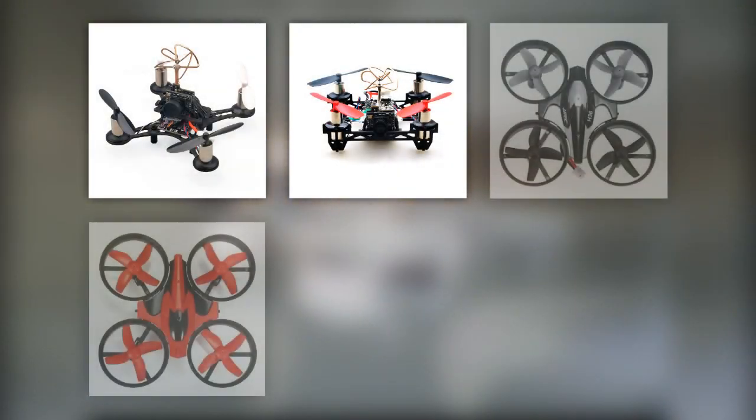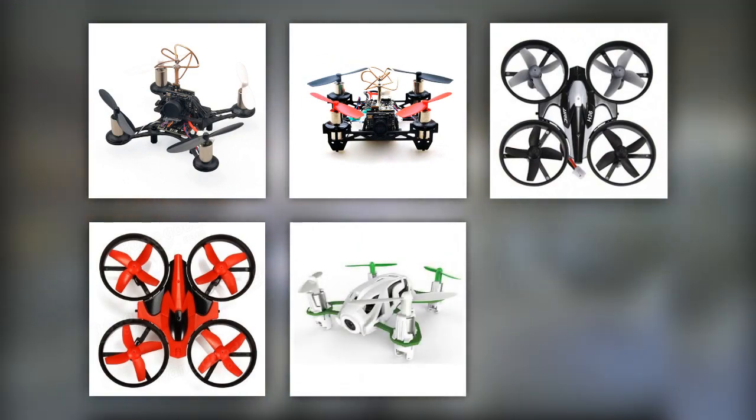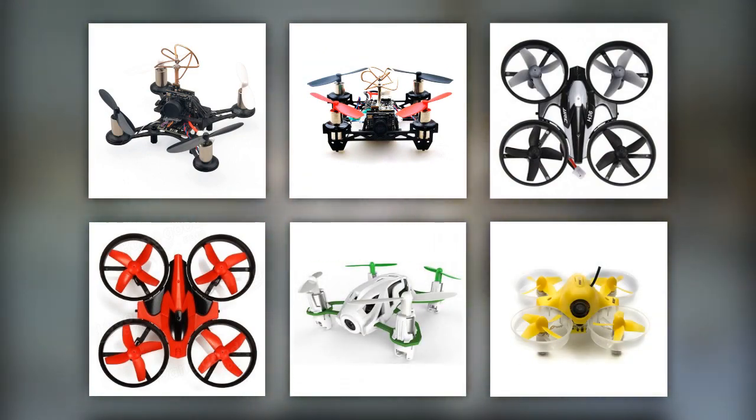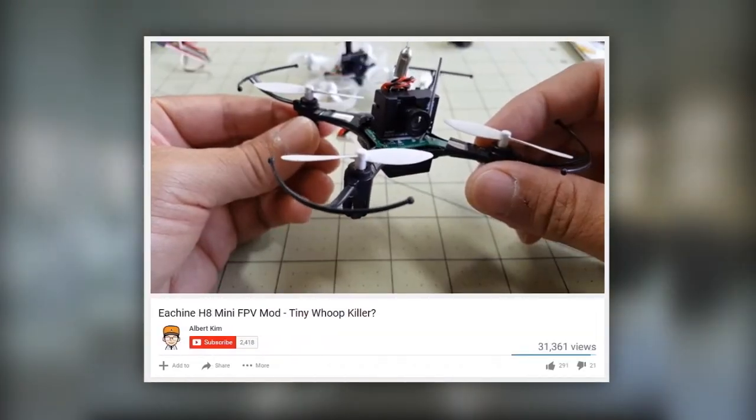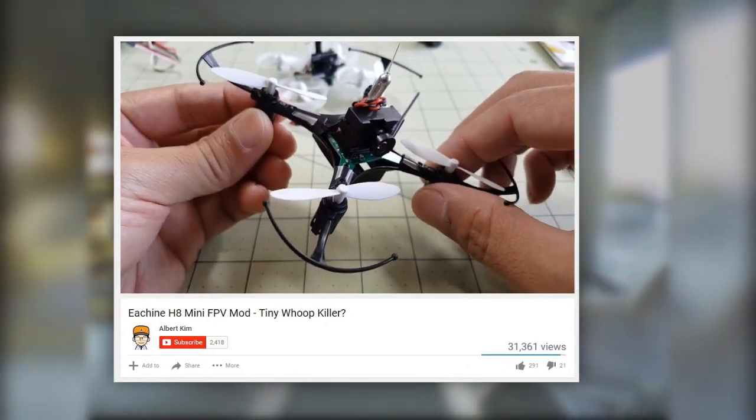While the Tiny Whoop is currently at the height of its popularity, the RC manufacturers seem to have finally caught up with the trend of small, indoor FPV crafts and there is much competition just now or very soon hitting the market. Noteworthy examples include Eachine's QX series, several Inductrix clones under different brand names, Hubsan's H111D and last but not least, Blade's own recently announced Inductrix FPV. On top of this, you've got ideas for alternative, often less expensive FPV mods emerging all the time.